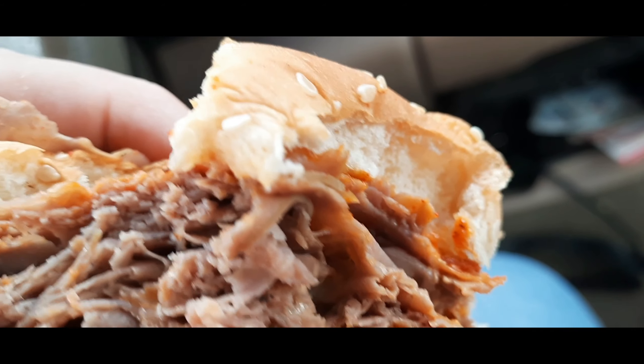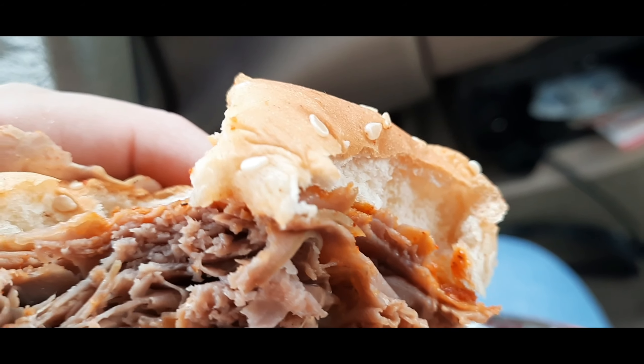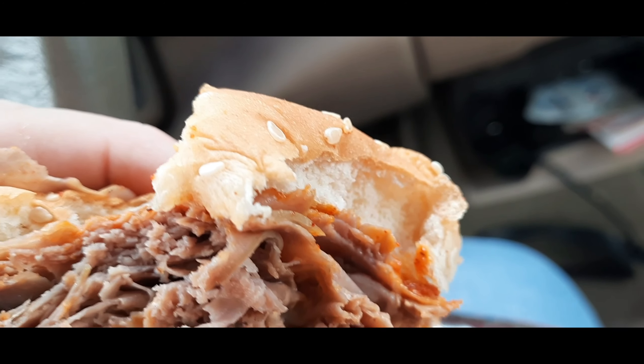Thanks for watching this video on this food review on the spicy roast beef. I'll see you guys on my next video — like, comment, and subscribe.